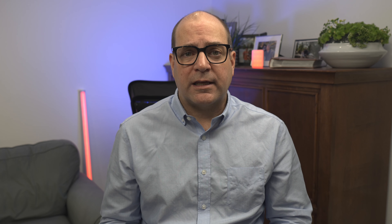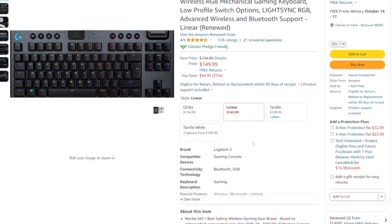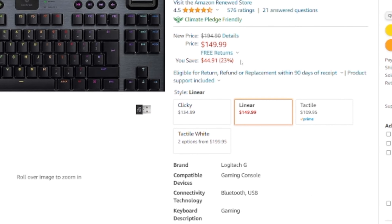As for Logitech's nearly three-year-old G915 TKL, this low-profile keyboard can regularly be purchased on sale for well below $150, and I think this is the better TKL option if you need wireless — granted you have to be able to accept the rattly key switches on the G915.